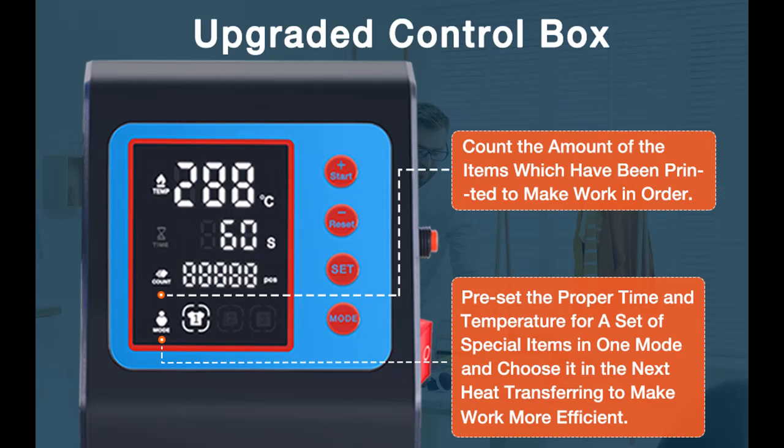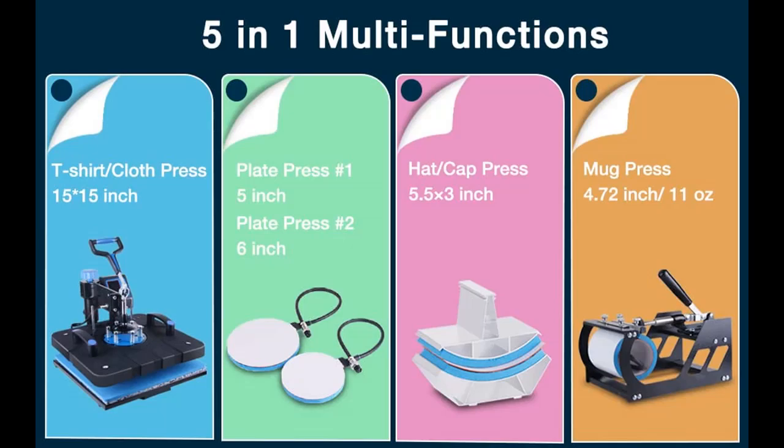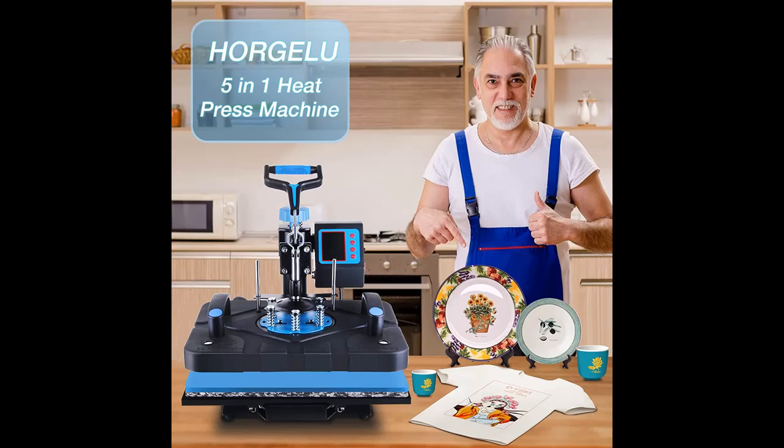Highlight features overview: This combo heat press machine comes with 1 Teflon-coated platen (15x15-inch), 1 cap press (5.5x3-inch, curved), 1 mug press (4.72-inch diameter, 11 oz), and 2 plate presses (5-inch and 6-inch diameter).